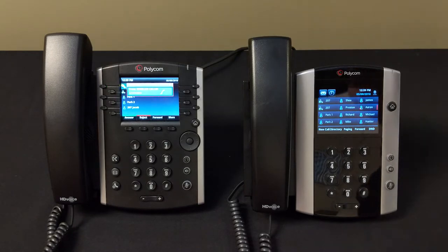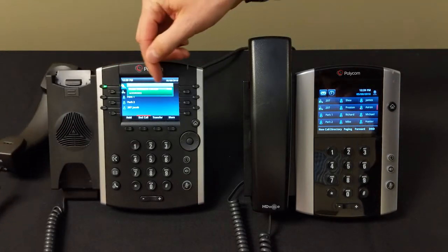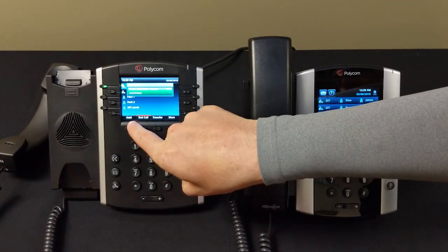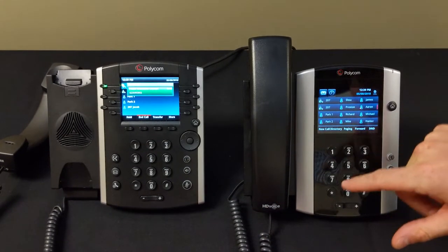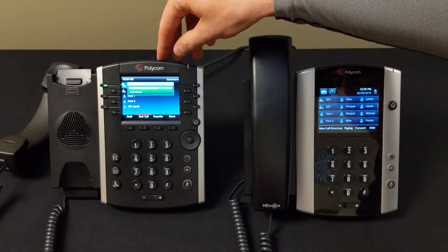We're engaging a phone call here — it turns green to let us know we're engaged on that call. To put it on hold, on the 500 series there'll be a touchscreen button you'll press. We can also use the dedicated hold button to put the call on hold.